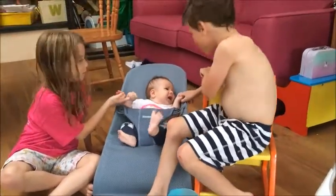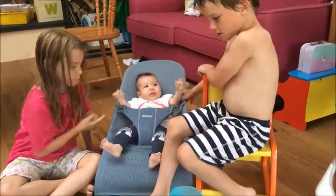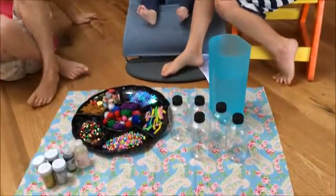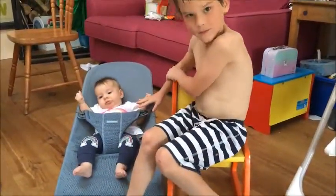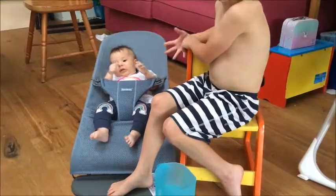We are about to try and make some discovery bottles for you. What could possibly go wrong? Esther, are you going to be my helper? William, do you want to be a helper? Edie, this is for you.